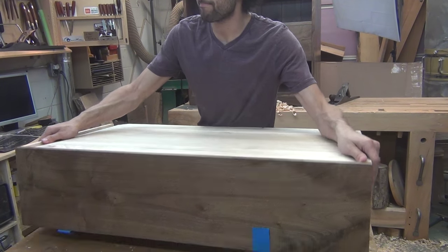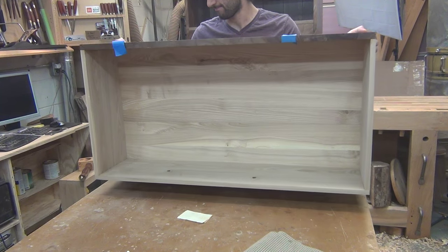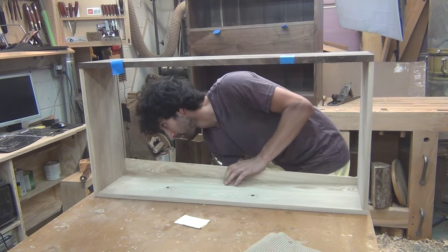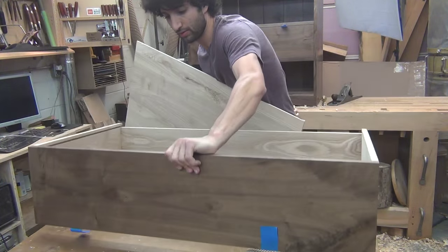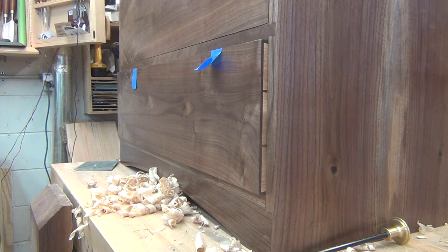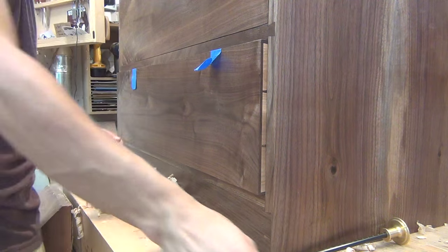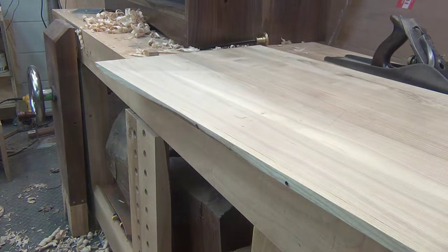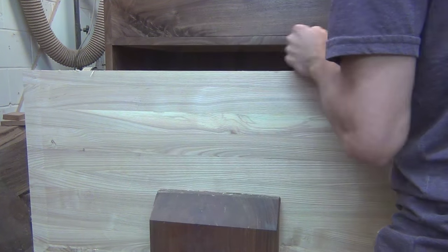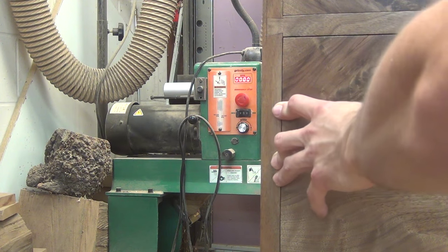Sometimes you do a test fit and it's a bit too snug and it gets stuck — this is how I get the bottom out. You have to have some confidence in your joinery to do this. The back of the drawer bottom is going to be the drawer stop. I left the bottom wide so I can trim it down to the perfect length to stop the drawer when it's flush to the front of the case. I use my combination square to give me a guideline and I'll plane the bottom until the drawer fits correctly.